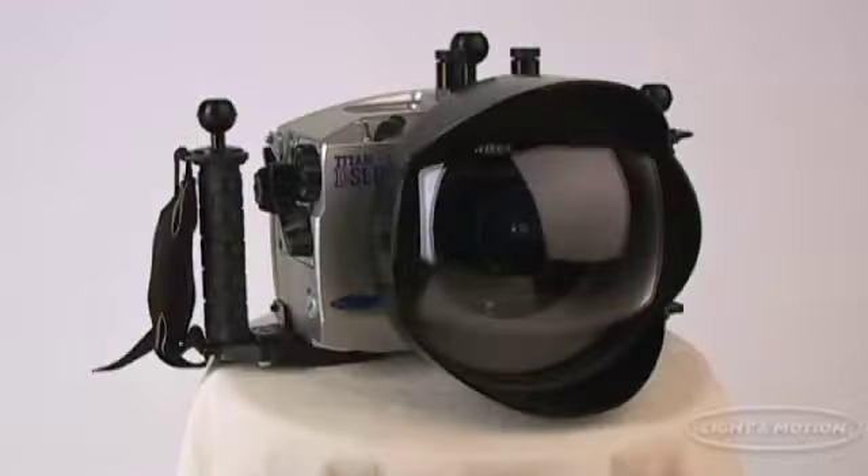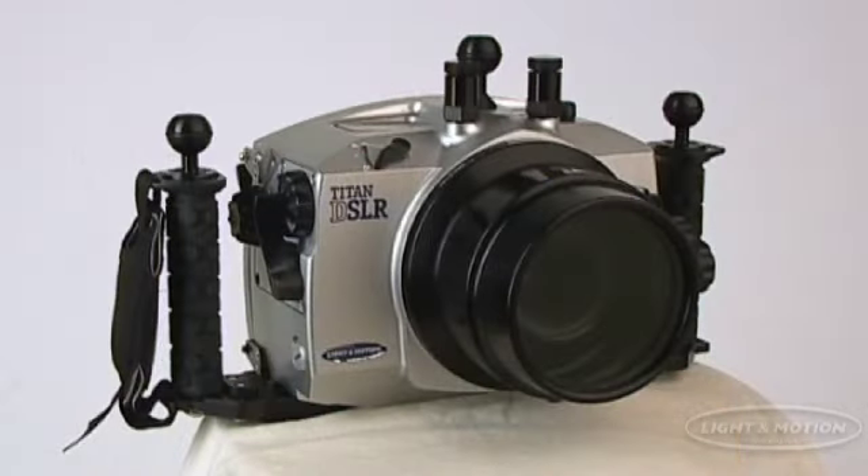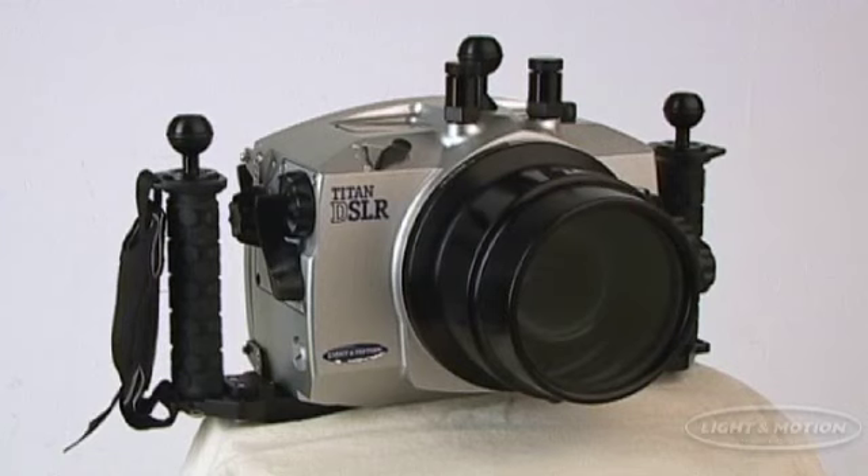The Light & Motion Titan D200 system is complete with Light & Motion support systems supporting Nikon's most popular lenses for underwater photography. And in case you are switching from a cumbersome mechanical housing, port conversion rings are available for CNC, SUBALL, and Aquatica so you can use accessories you already own.